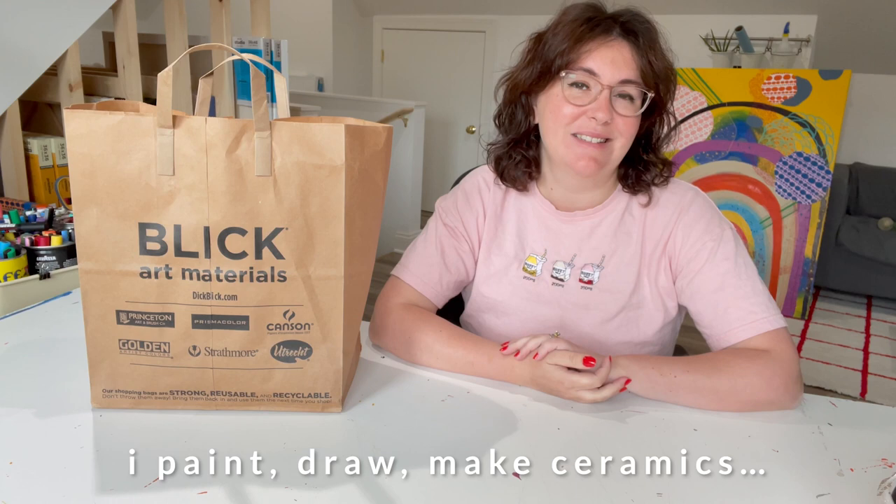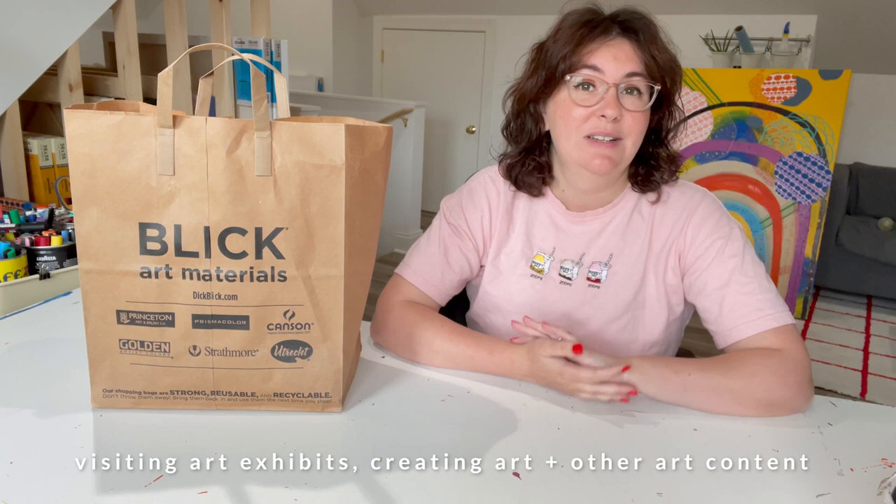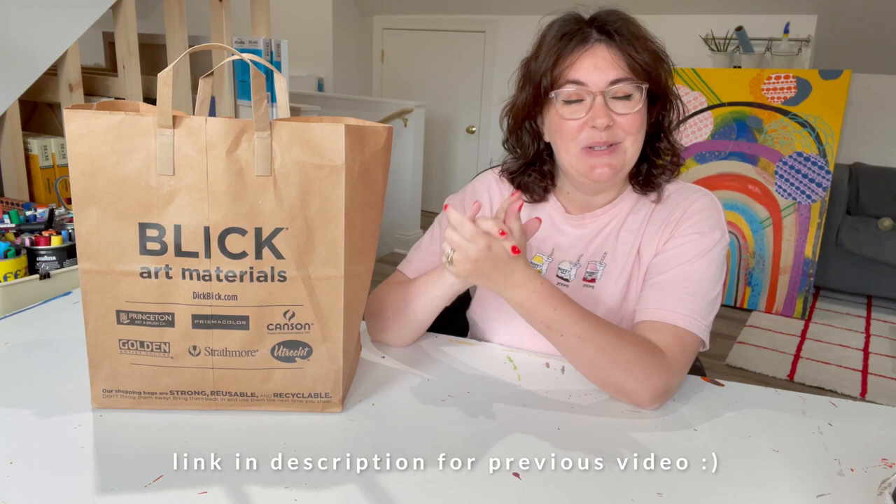Hi friends! Welcome and welcome back to my channel. My name is Fiona and I am a full-time artist, and on this channel I'd like to take you with me on my artistic journey, whether that means leaving the studio to go see cool art exhibits, working on projects in the studio, or doing things that we are going to do today, which is playing with art supplies.